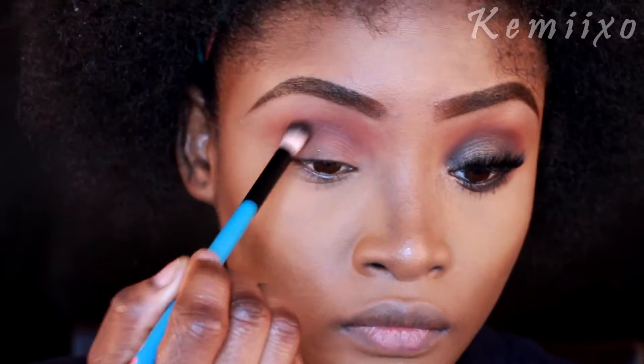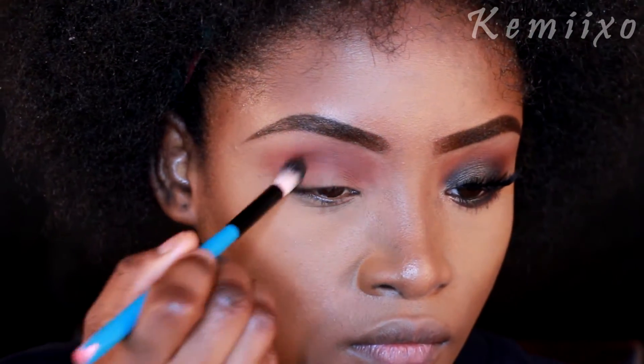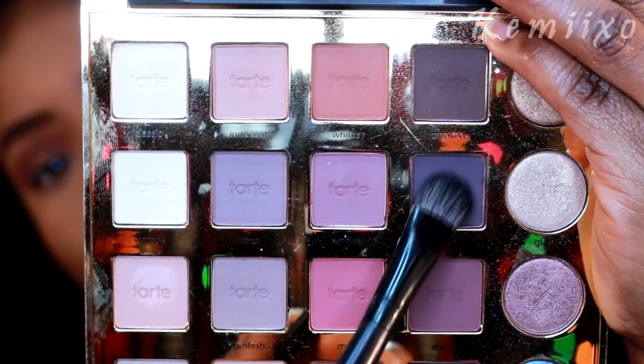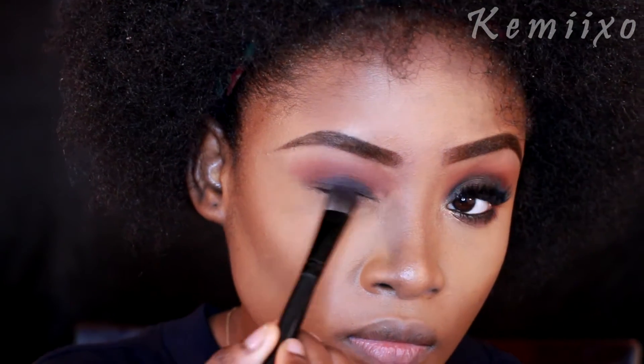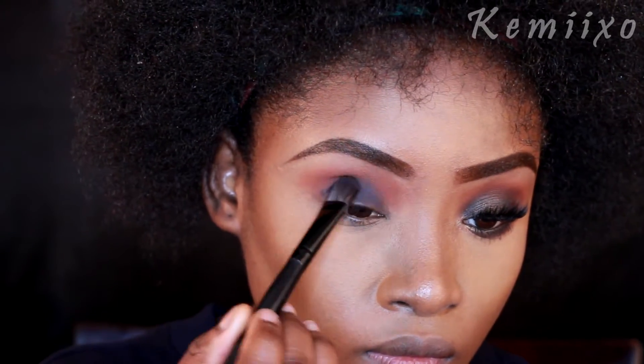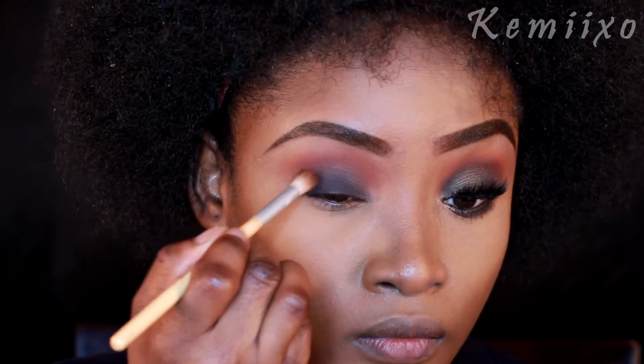Next I'm going to pat this color called Vamp onto my eyelids, and then I'm going to use a clean fluffy brush to blend that into my crease together, just to deepen it up a bit.